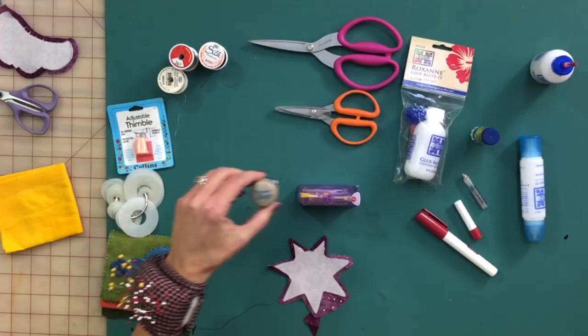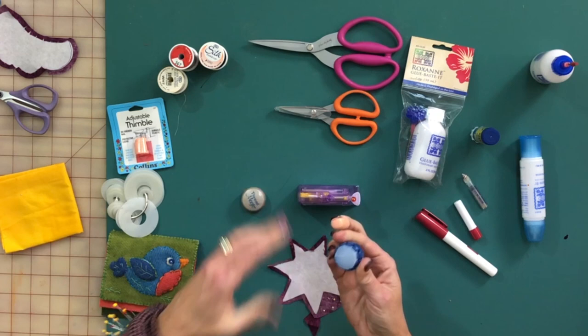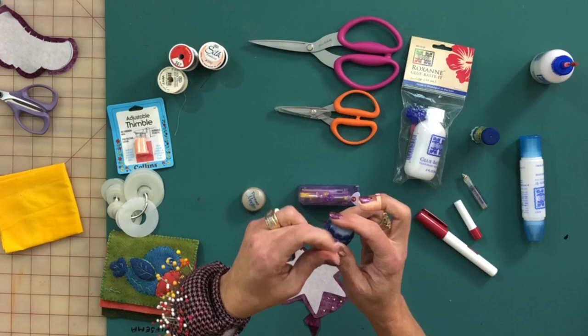Then there's Thread Magic, which is a silicone conditioner. There used to be one called Thread Heaven, but they don't make it anymore. The idea is you run your thread over the top of it, then run it through with your hand one time. That gives your thread stability — if you're using a thread that has a tendency to fray, Thread Magic will keep it from fraying and make it a little stronger. I use it a lot when sewing down a binding with cotton thread so it lasts longer and doesn't fray.